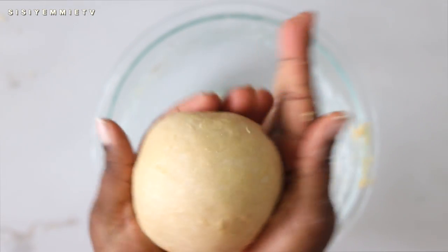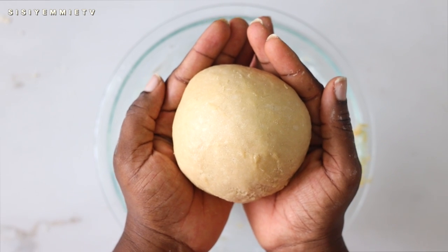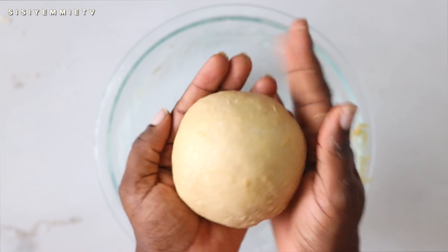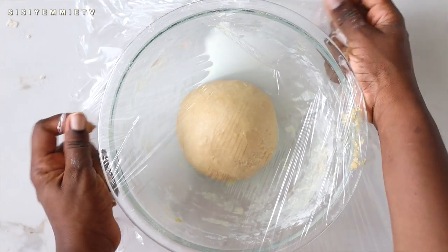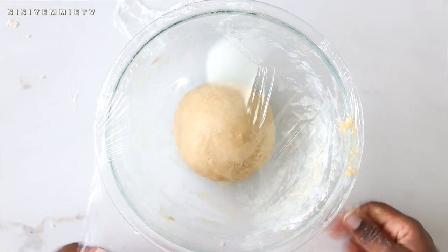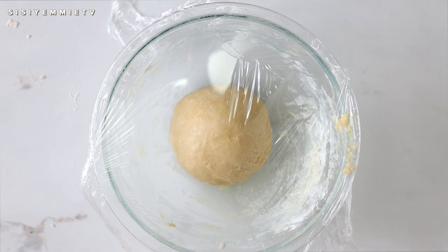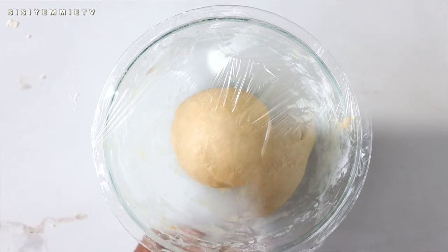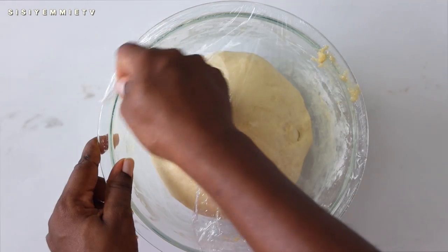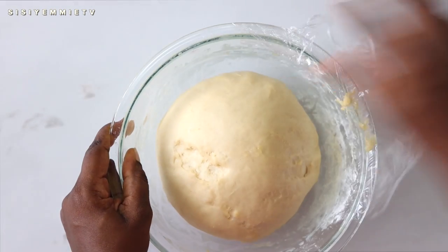Once you have your dough, put it in a bowl and cover it with cling film or a kitchen napkin. Place it in a warm spot — I usually put mine in the oven (not a heated oven) for about an hour and a half until it doubles in size. Now the dough has doubled and is ready for the next stage.